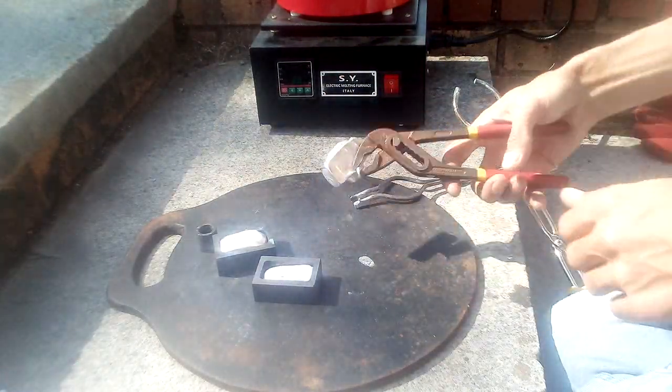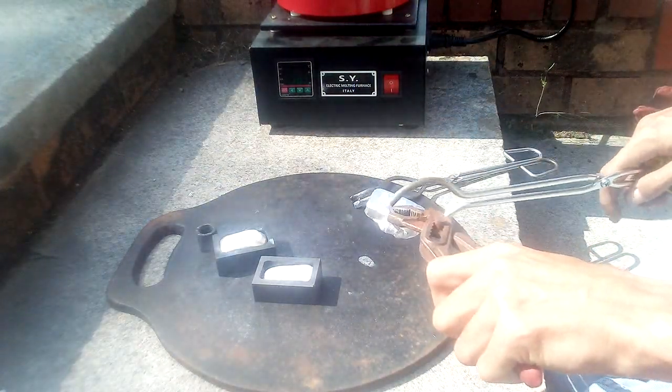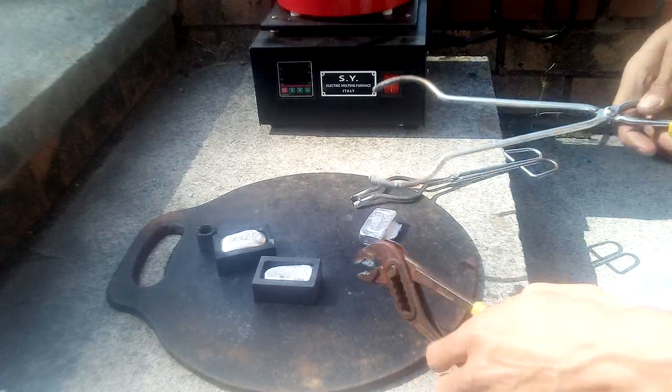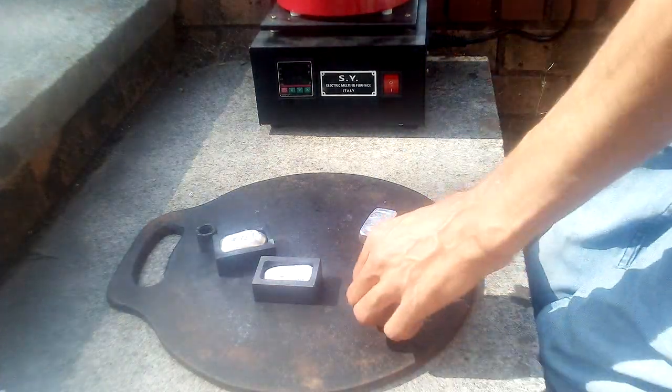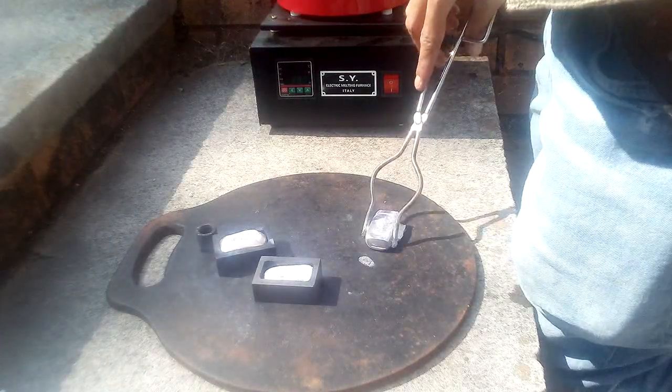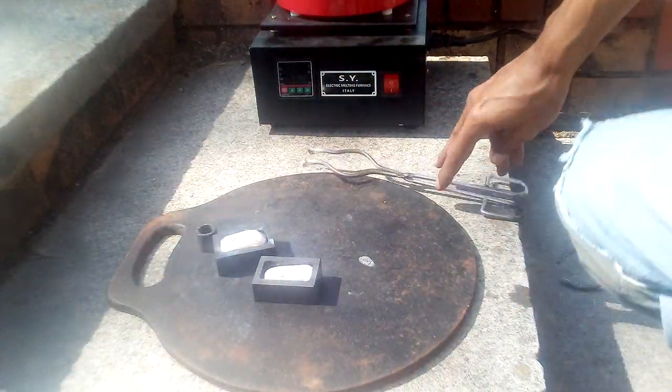Just trying to break this bit off here because it's not going in the crucible and I want to re-melt it. There you go — and in it goes. That will not take long to melt.